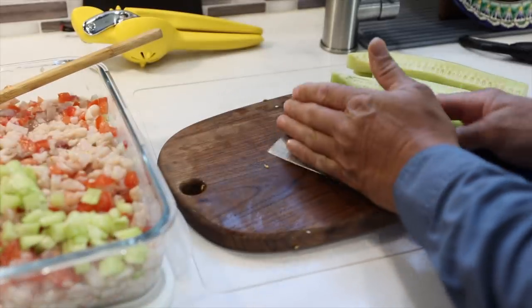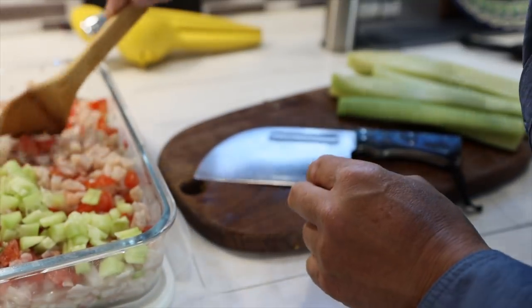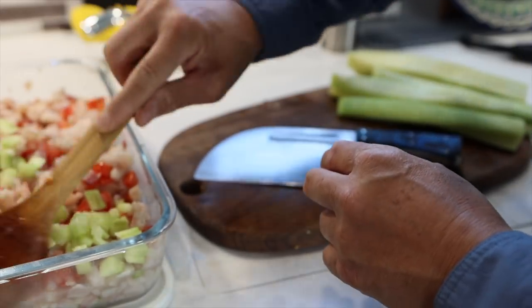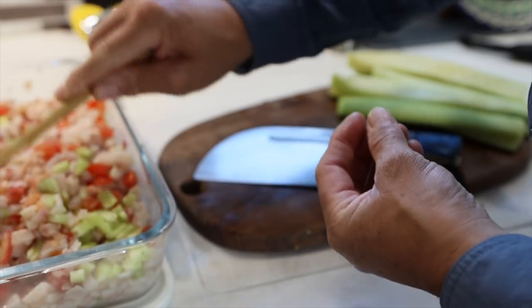The fish — you can see it's already turning white, like it's cooking. It's cooking really, really quick. And the smell of this mix is just incredible — so fresh.